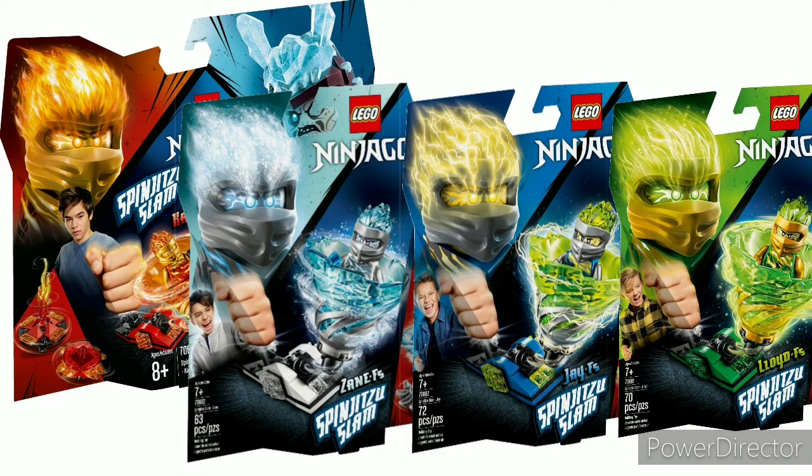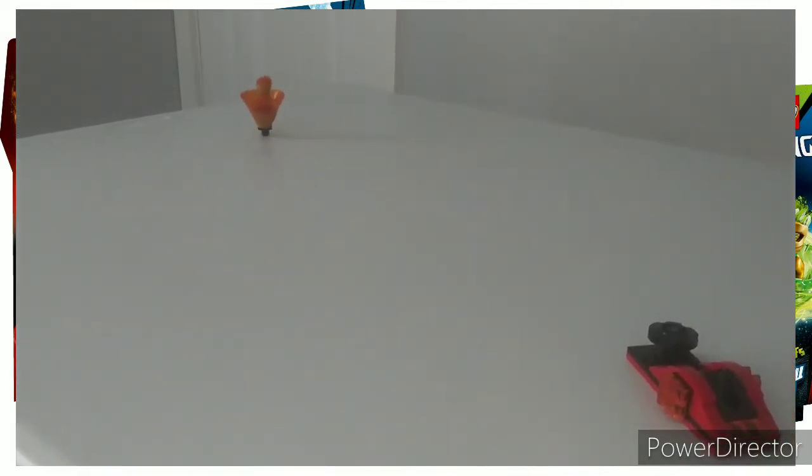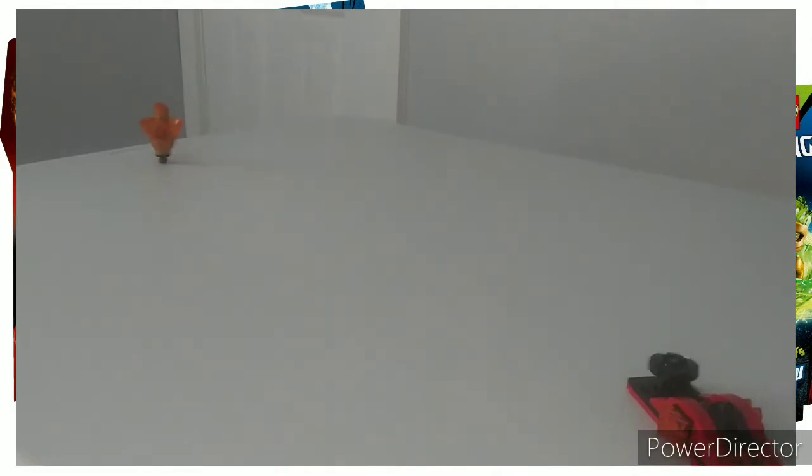At number eight, or third worst, we have the Spinjitzu Slam. These use the same system as Spinjitzu Burst and were developed an entire year prior to it. These flat out worked better.